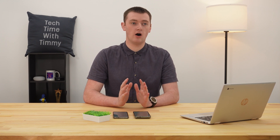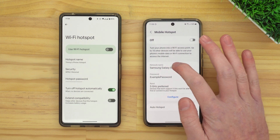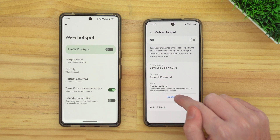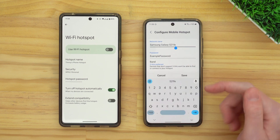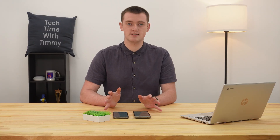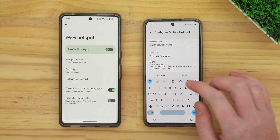Now that will be your phone's new network name. This might be a bit different depending on the device. As you can see on the Samsung phone, you actually can't tap on the name to edit it — you have to tap the Configure button to change the name. There are just little differences like that, but you can probably figure it out. It should all be pretty much the same.